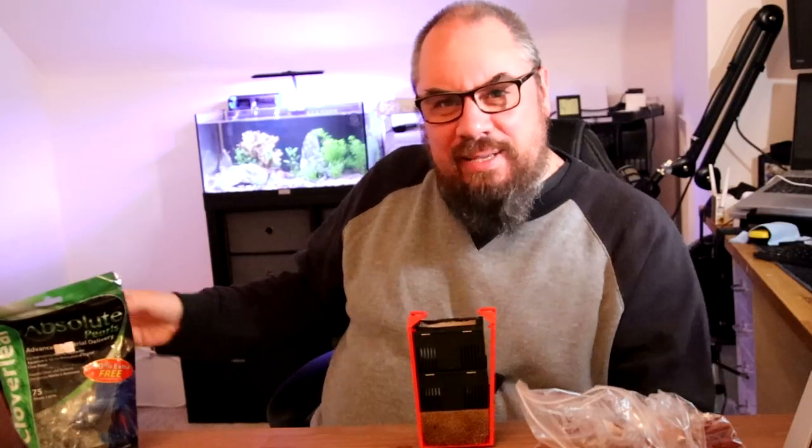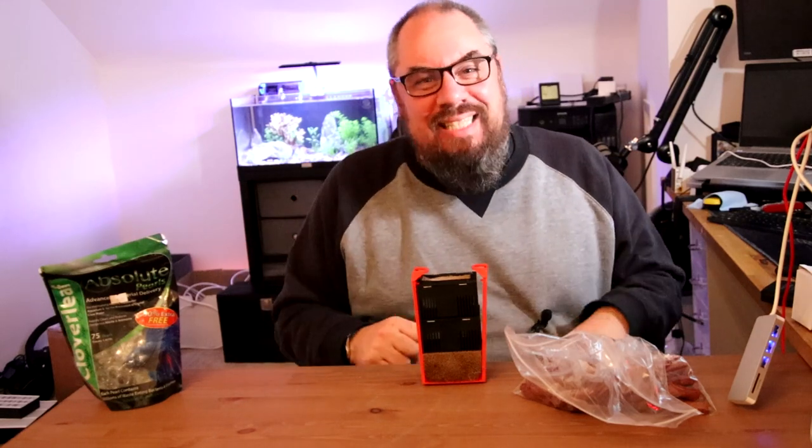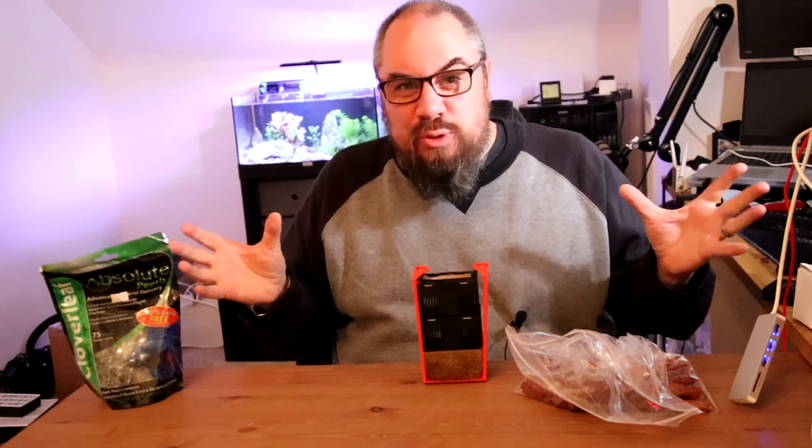If you've been watching my recent videos, you'll know I've just set this one up. It's in the past for you, but it's today for me. So there's a lot of problems people encounter with new tank syndrome, tank crashes, some misinformation out there on the internet. Specifically, we're going to talk about filter boost products.